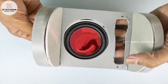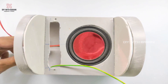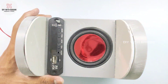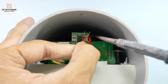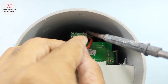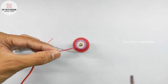Now fix the speaker and MP3 module in position using instant glue. Connect the speaker wires to the amplifier module output, using paste and solder wire to the positive and negative terminals.